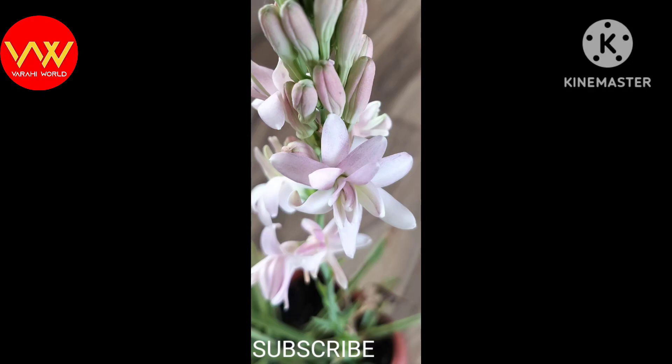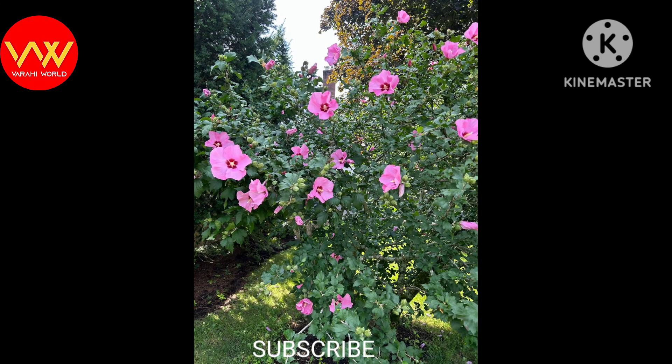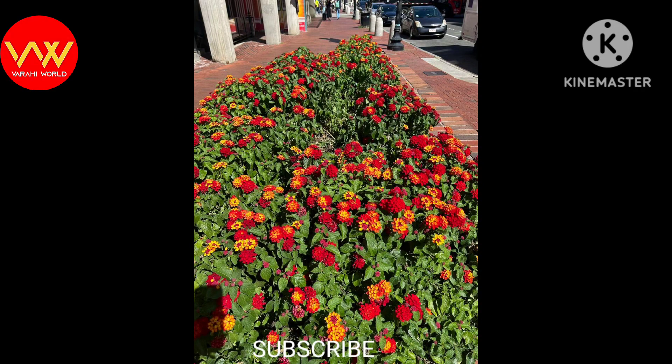Hello everyone. I'm happy to hear from each other. We are very happy about this. In Hyderabad, we are very happy. We have a city of Markolony.